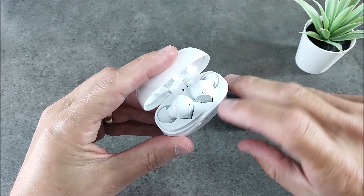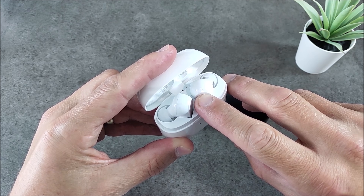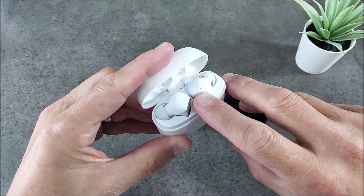Without taking them out, just press the touchpad on the right side for about five to six seconds until you get a flashing red. When you get it, do the same on the left side.